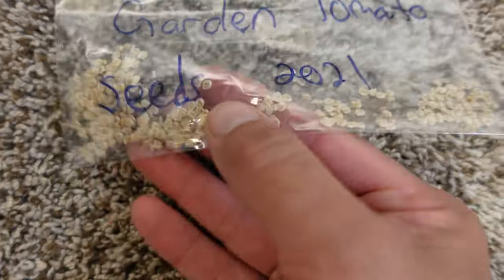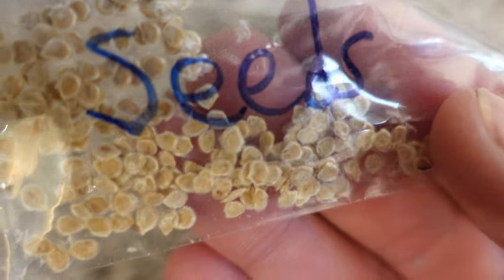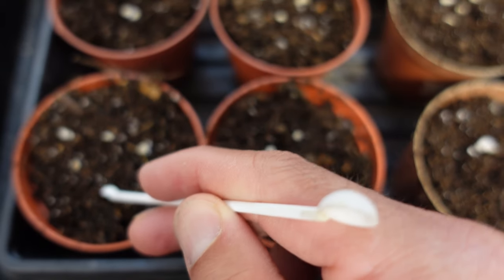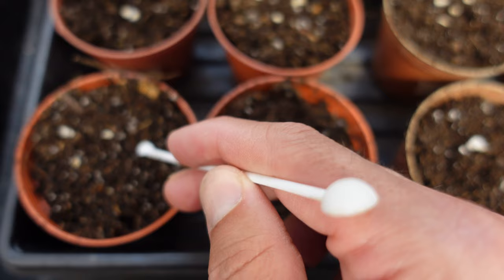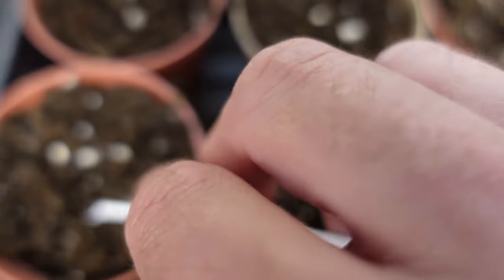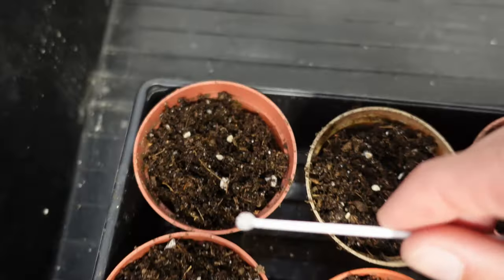The seeds I decided to use were from the best tomato we had out of our garden last year, because I want that same variety going into the garden — these plants will all get planted outside. If you stick around to the end I'll show you a little trick for planting tomato plants to get better results. I put way more seeds than required on top of all the cups and just pushed them in with a little spoon, because I want to make sure at least one good plant germinates from each cup, and I'll just thin them out later on.